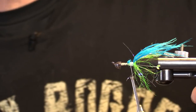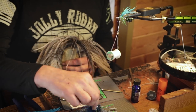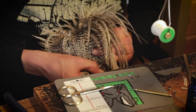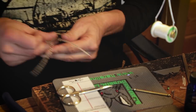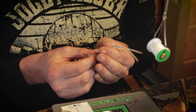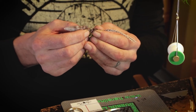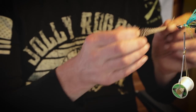Looks good. So now I want some hackle tips — nice grizzly hackle tips. Pretty much all the Ultra Squids are a variety of colors with roughly the same grizzly hackle tips. I really love the contrast of grizzly against other colors. These look like two very nice ones, same length. On a good soft saddle, you can take them from the same place for this fly. They don't have to be matched sets from opposite sides.